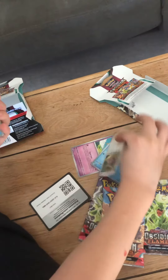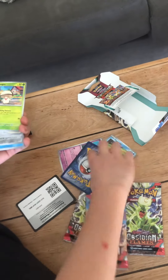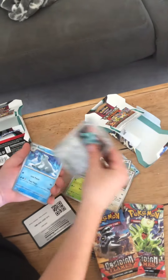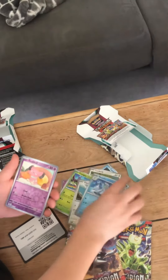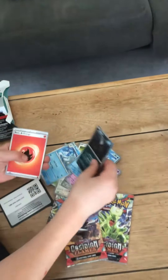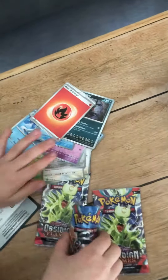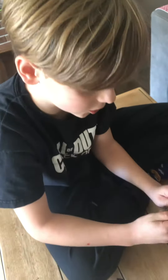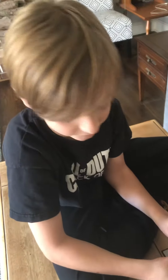Oh, I see a good one back there. Anyway, if you did not know, I'm trying to find this Charizard — it's the Full Art Charizard GX. My friend pulled it.